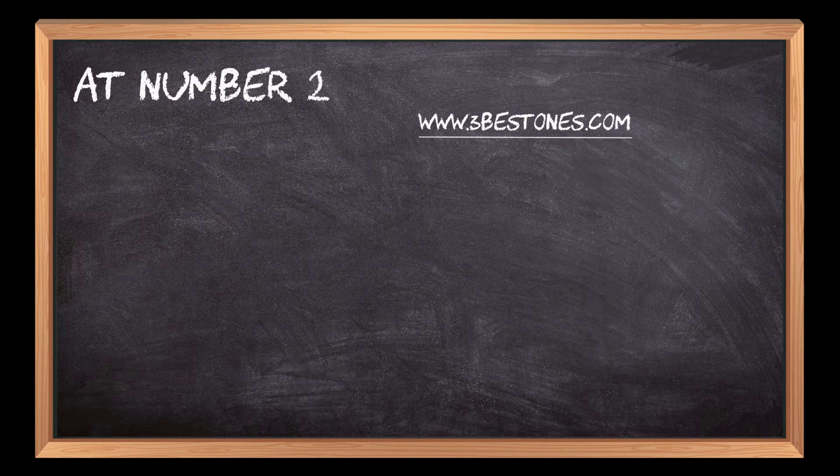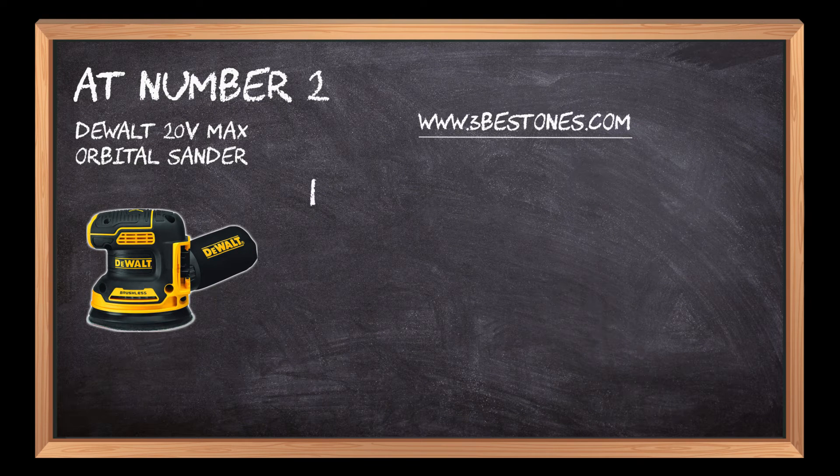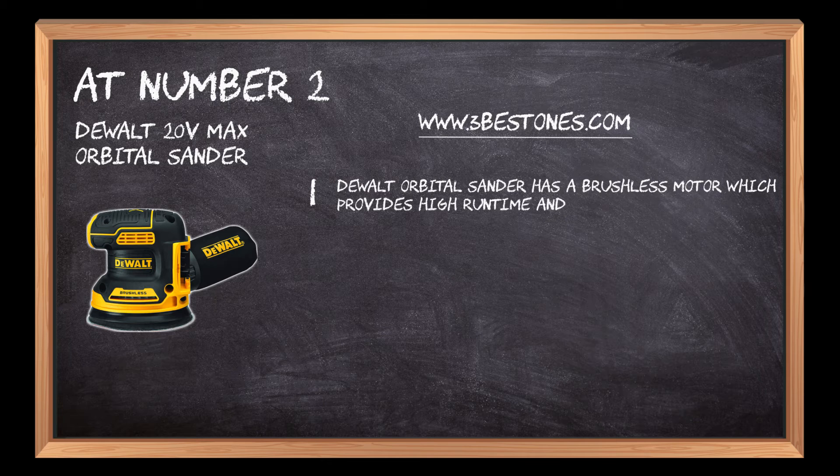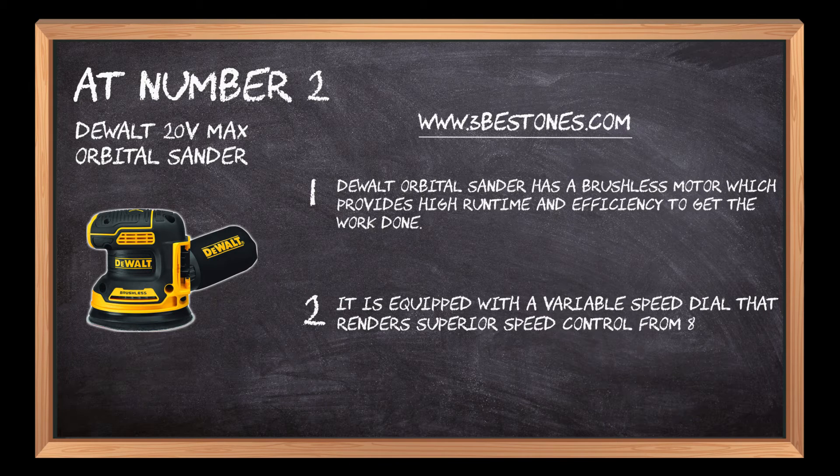At number 2: DeWalt 20V Max Orbital Sander. The DeWalt Orbital Sander has a brushless motor which provides high runtime and efficiency to get the work done. It is equipped with a variable speed dial that renders superior speed control from 8,000 to 12,000 OPM.